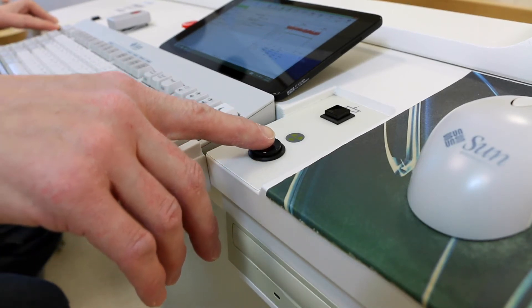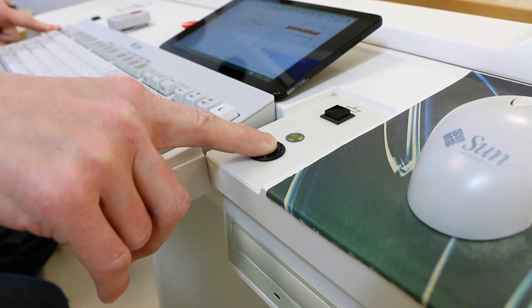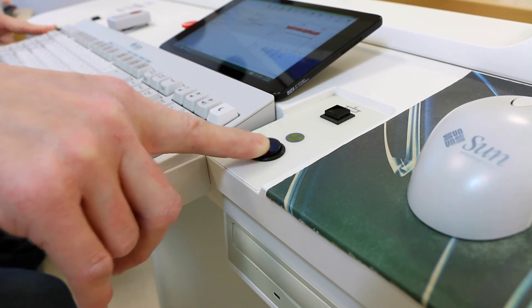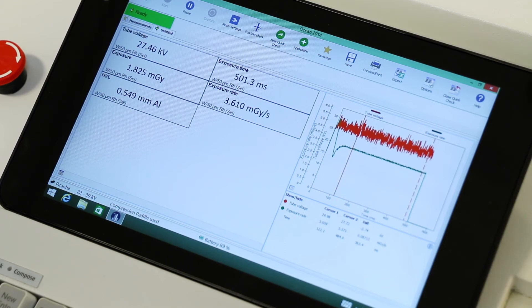Choose your parameters and make an exposure. As you can see, you get all of your values directly: KV, Time, Dose, Dose Rate, and HVL.